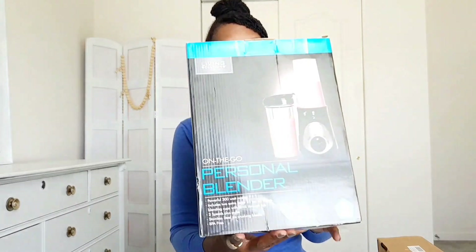I do a lot of smoothies, but I don't even use dairy — I use coconut milk in my smoothies, or I'll liquefy a banana and make a banana milk to go with the other fruits I'm blending together. So I ordered this on-the-go personal blender.